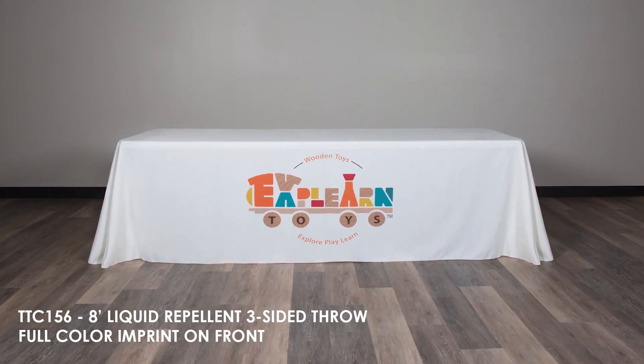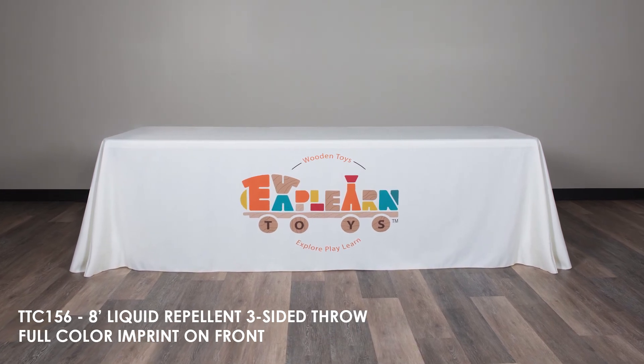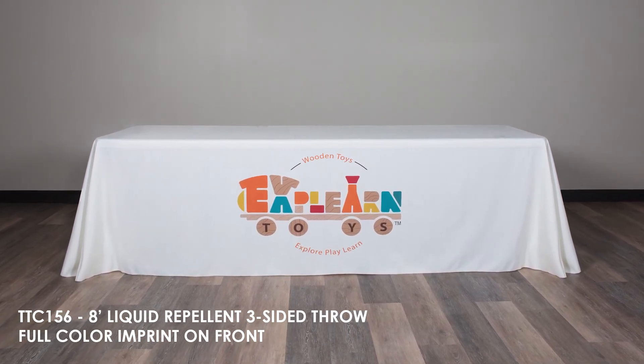To learn more about our eight-foot liquid repellent three-sided throw with full-color imprint, view the product details or call for assistance.